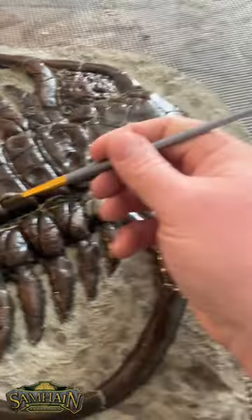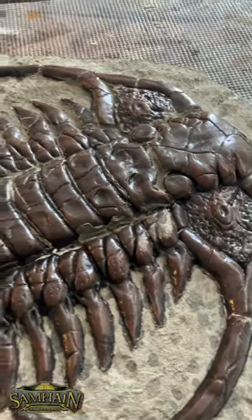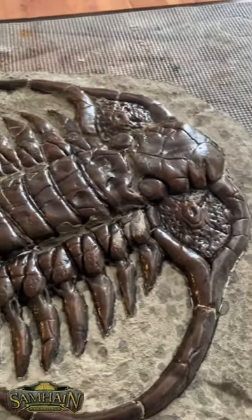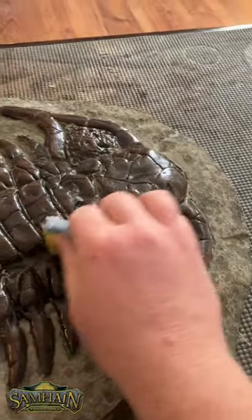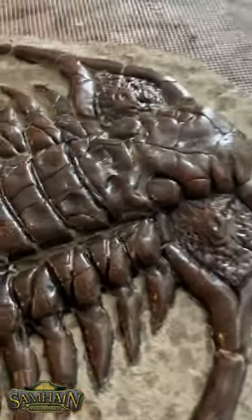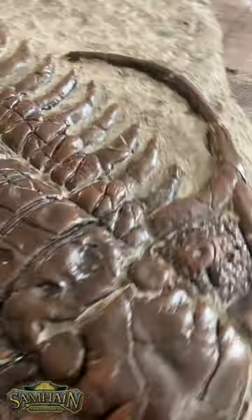You just take it with a paintbrush and push it into those gaps to fill in the areas that have opened up. Once you have it to an appropriate level that you like, take a wet sponge and wipe away the excess. What you'll end up with is those gaps being filled in beautifully with a new application of acrylic grout.